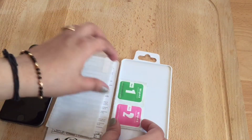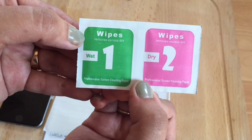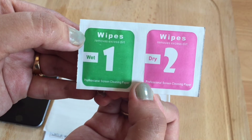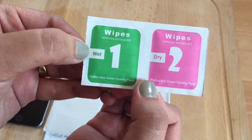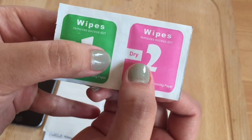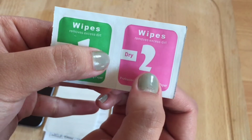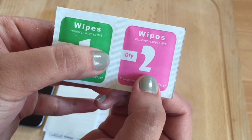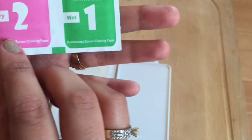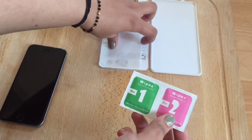We have got two wipes as you can see them clearly. One is for removing excess dirt, which is the wet one — professional screen cleaning paper. And wipe two, which is this pink one, is the dry wipe and that also removes excess dirt.